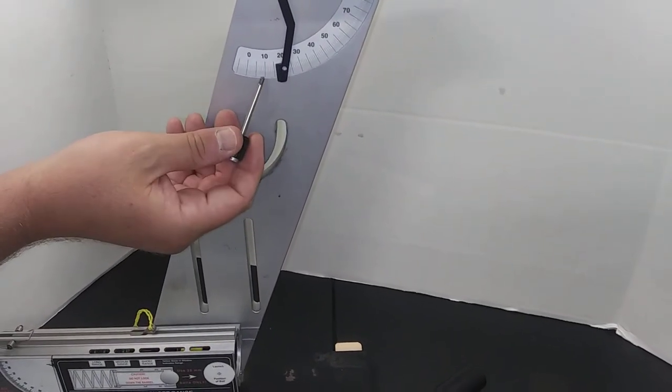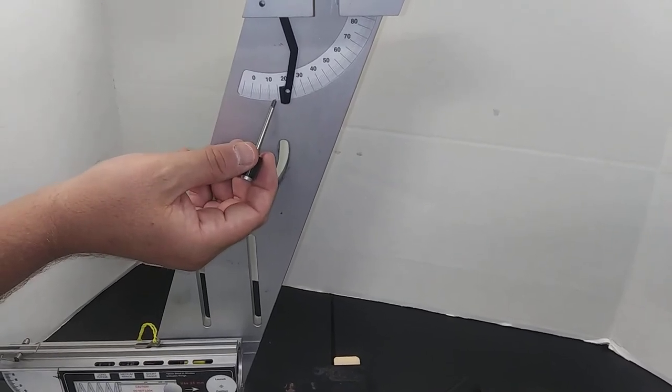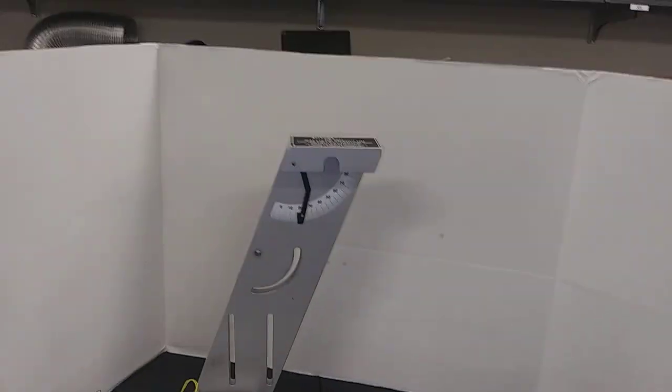These big black lines are every five degrees. The next increment is every one degree, and the finest increment is every half degree. That gives you the max angle — it's one up to...